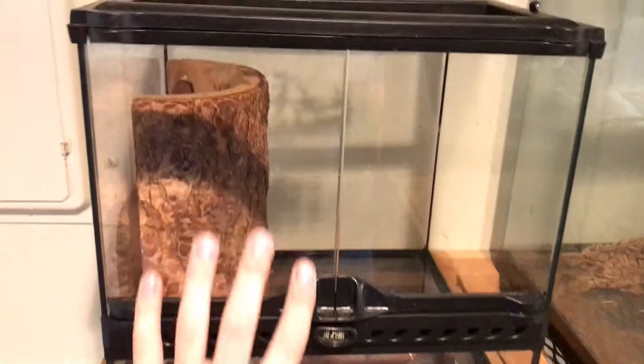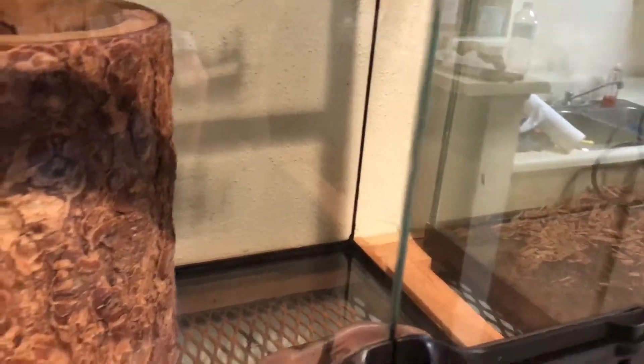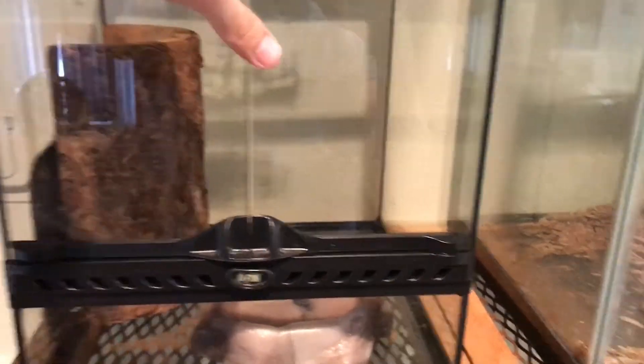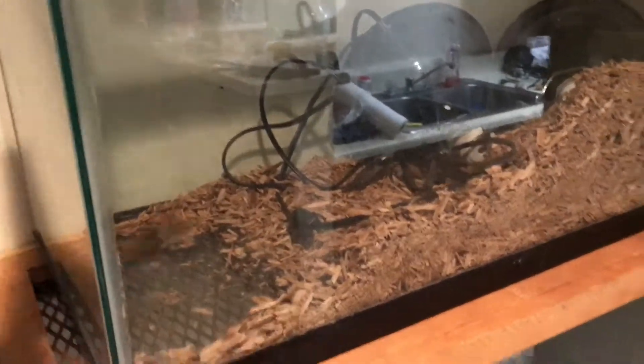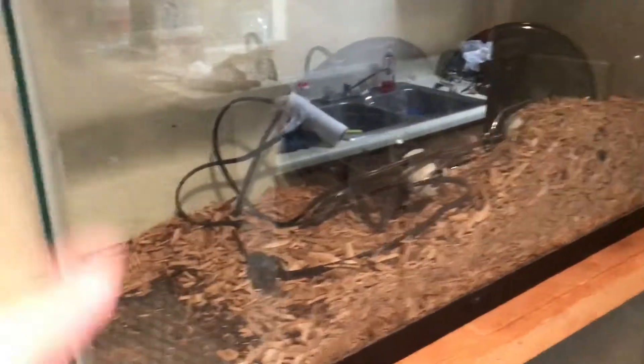We are getting a baby crested gecko, a golden gecko, and a Cuban tree frog. They might all go in one of these — probably just the crested gecko in here, we're not sure yet. This is our 29-gallon tank; we got it at Goodwill for $15. It also came with two lights, though the bulbs were broken.